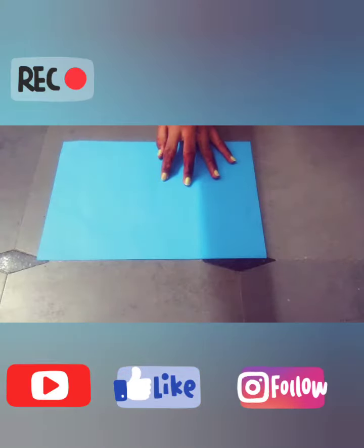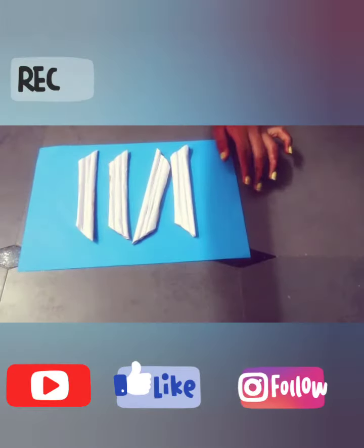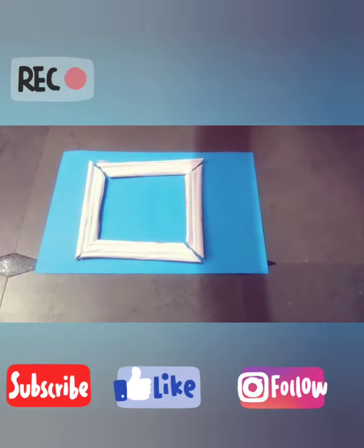Take one color paper. You have to cut it into rolls like this. After, you have to paste it like this.